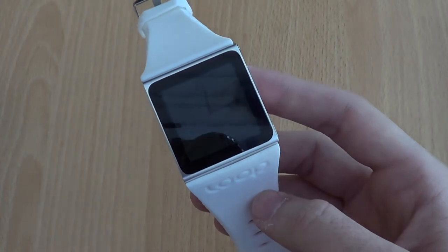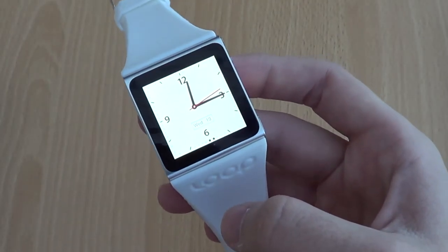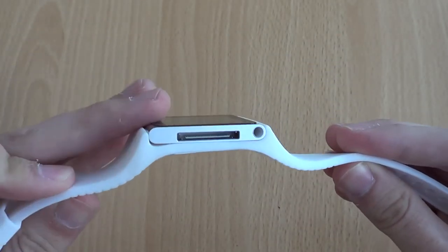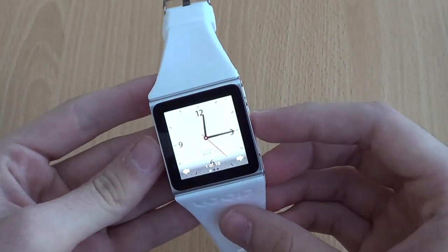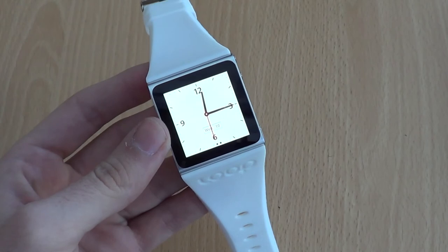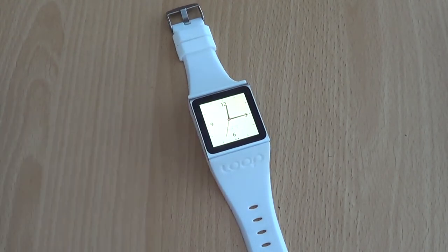This is the Loop Attachment wristband for the iPod Nano. It's available from loopattachment.com — I'll put a link in the description. If you've got any questions, put them in the comments below, or follow us on Twitter at Techcore UK. Head on over to www.techcore.co.uk where you can have a look at my full written review and some nice photos we took of it too. Thanks for watching and be sure to subscribe to our channel.